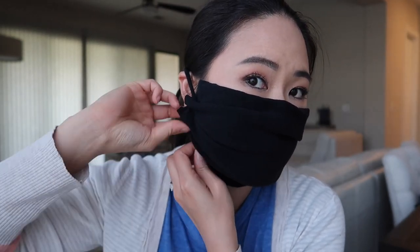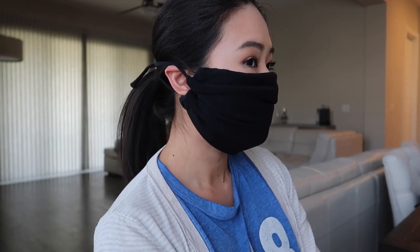You can fold over the top if you want to make it a little bit cleaner and just tuck in the ends. And down here you can tuck it in if you want, and that will make it fit a little bit nicer. You can add a paper towel in the middle if you want to add an extra layer of filtration. But this one is pretty easy, no-sew, it fits, it's pretty comfy and soft.